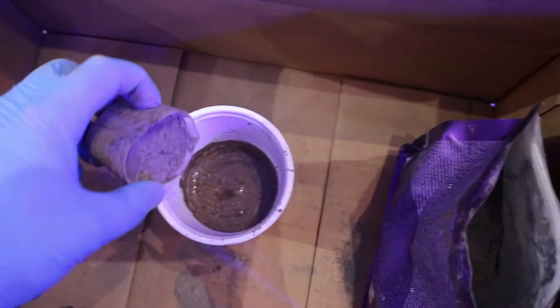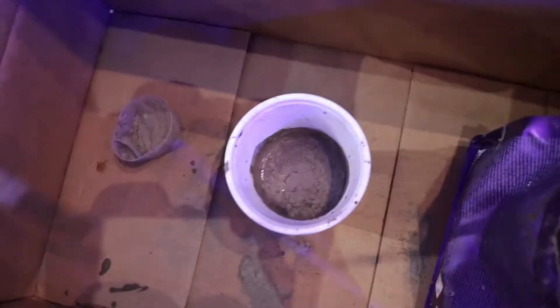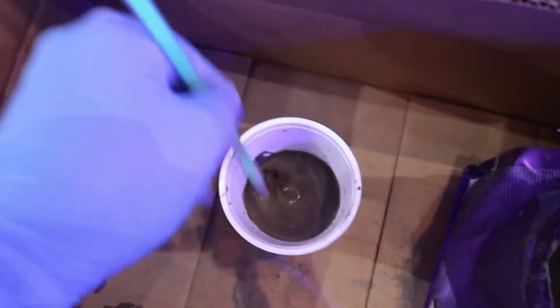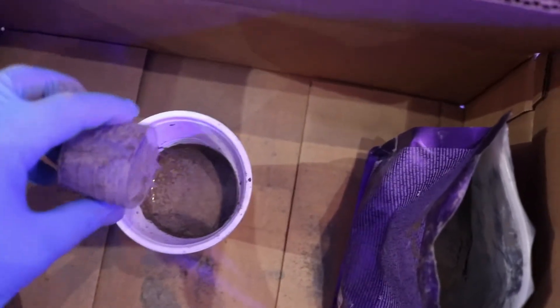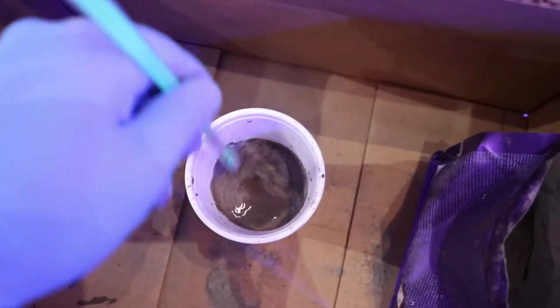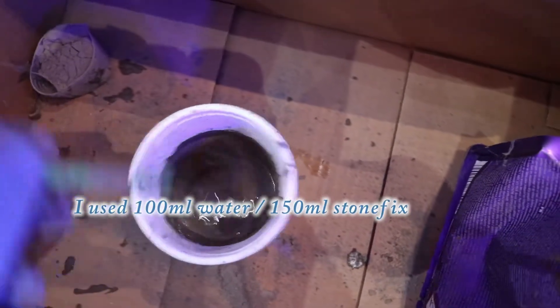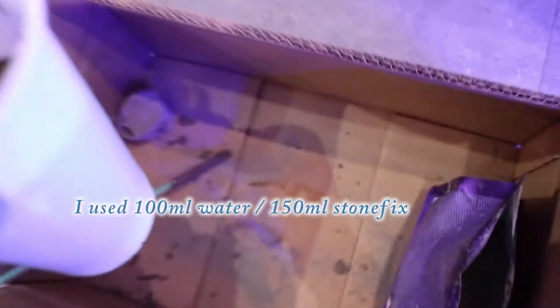This stuff sets incredibly fast. I wasn't expecting it to set in a couple minutes. You leave it in the cup and it will just go rock hard. So you don't have that much working time. Mix it in smaller batches, use it, and then mix it again. That's why we're using these plastic cups — because you might go through a few. I did 100 ml of water, and with that same little measuring cup, I did 150 ml of the StoneFix.